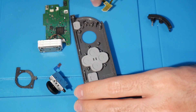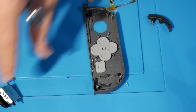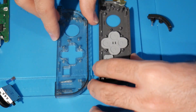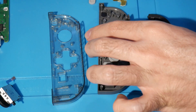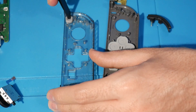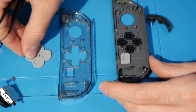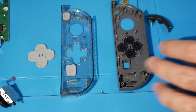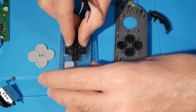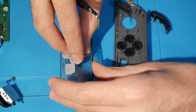At this point, start transferring buttons over. Get the top piece of the new shell and begin placing the buttons. I won't go into too much detail here — transferring the buttons is easy enough. The only difference for me is the D-pad: I need to make sure the orientation matches the original, so I pop that into place correctly. You'll be able to see and tell if everything is working properly.